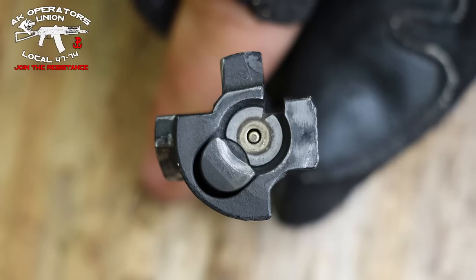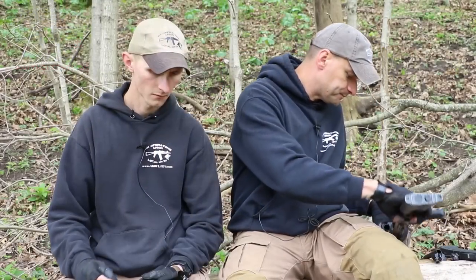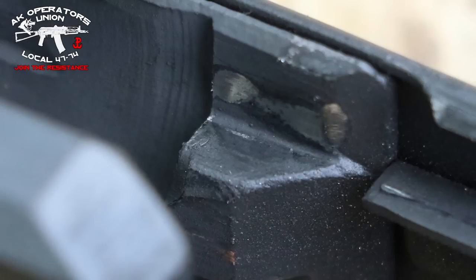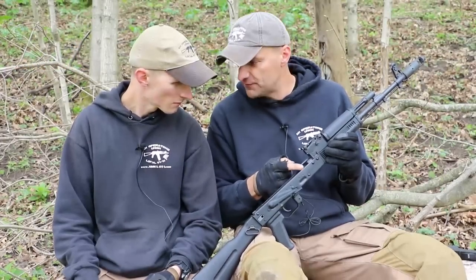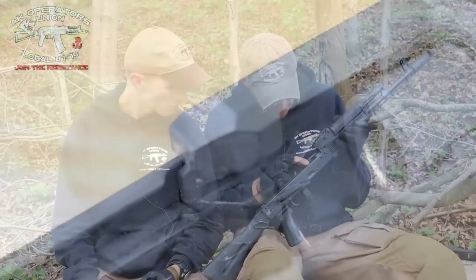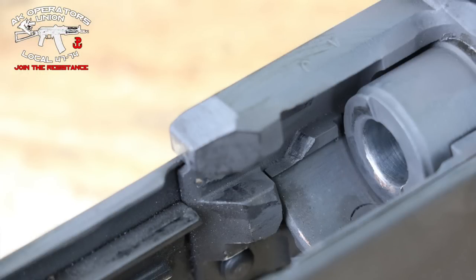How are we looking inside the trunnion? Look at this — some metal was shaved off on this part, but we'll see if this is going to progress or not. It's just the first thousand rounds. I don't see anything on the other side of the trunnion. Here it's hard to tell — it doesn't look bad.